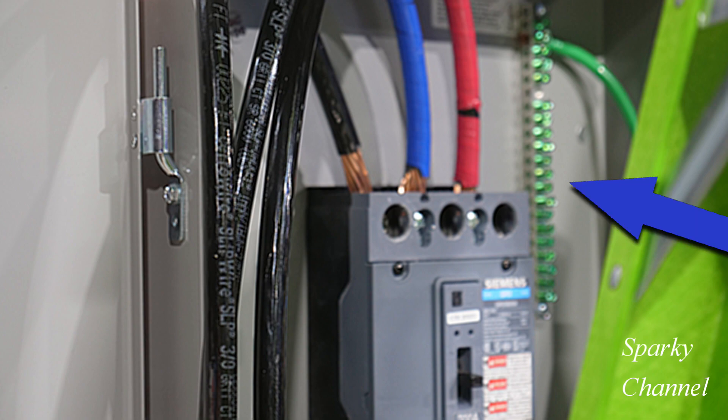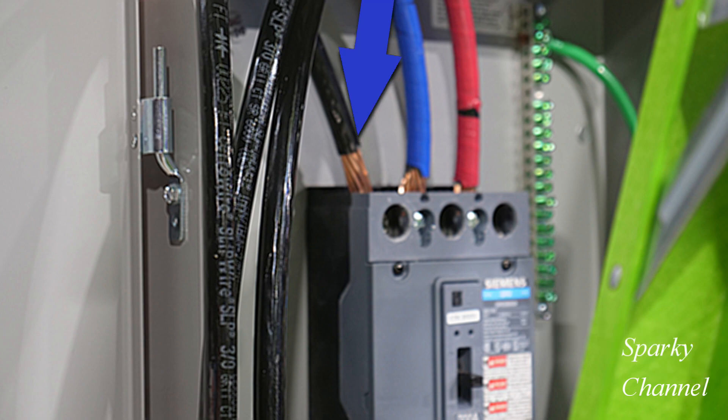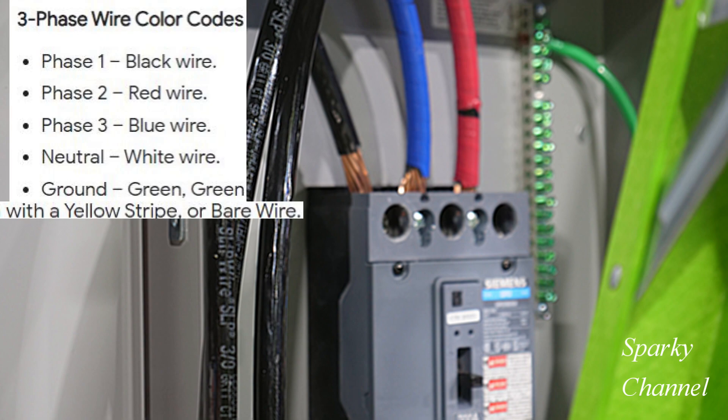This is a Siemens three-pole outdoor load center and it comes with a factory installed Siemens three-pole main breaker. This is phase one, this is phase two, and this is phase three. We use black for phase one, red for phase two, and blue for phase three.